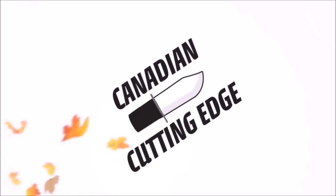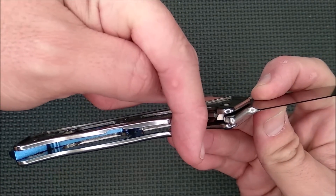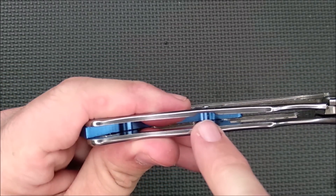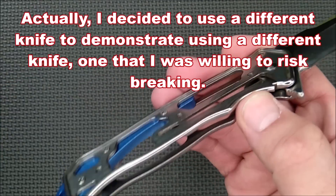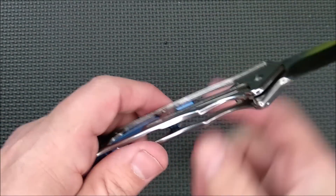Now let me use this knife to show you the first part of how I fixed the lock rock on that other knife. Simply put, the frame lock arm here wasn't pushing hard enough in. And so when that happens, what you have to do is take the knife apart, take this side off, and bend it just slightly right there. I'll show you a little bit of how you do that in just a second. And then I'll show you another way to attack it if you've got lock rock, even though the spring tension is somewhat strong already.